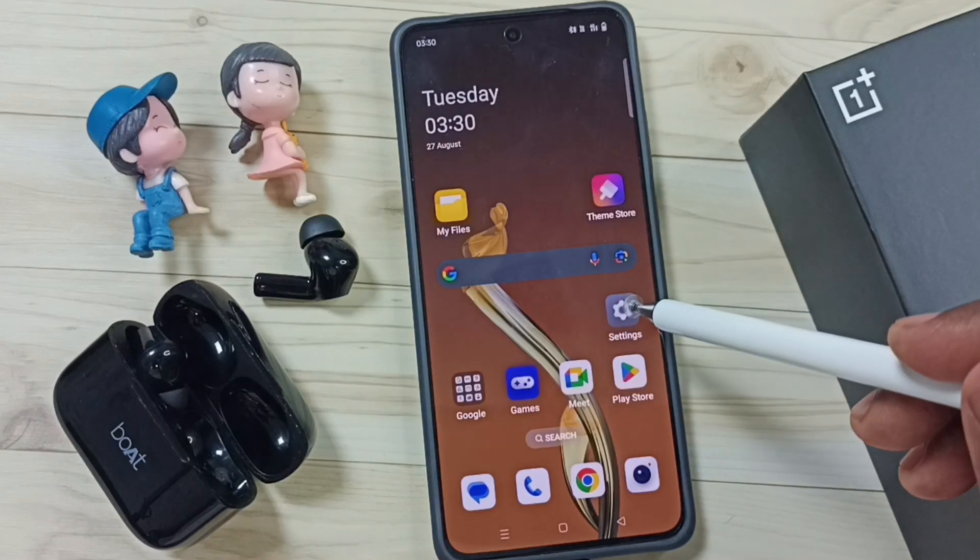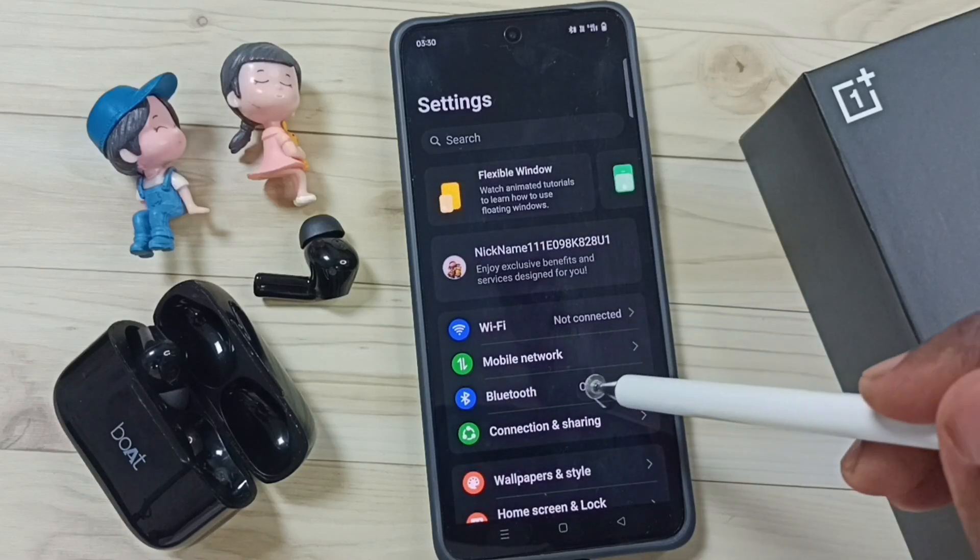Go to Settings — tap on the Settings app icon. Then tap on Bluetooth.